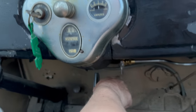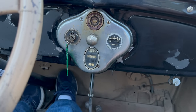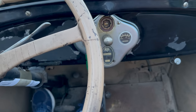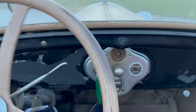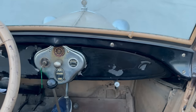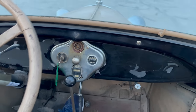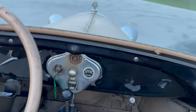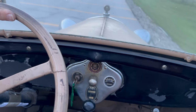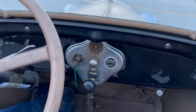I had shut off the fuel and forgot to turn it back on. I'm in second gear — let's give it some throttle and see how it acts. That's pretty good. That is a lot better than it was before.